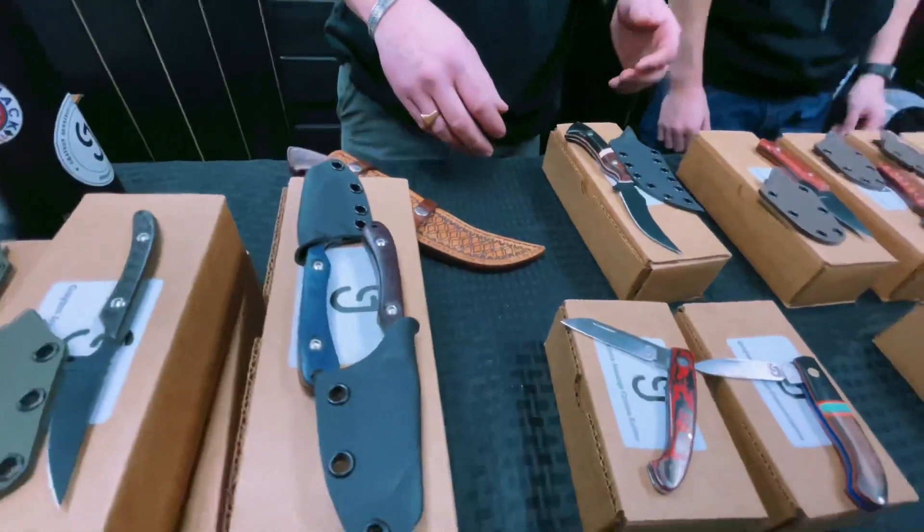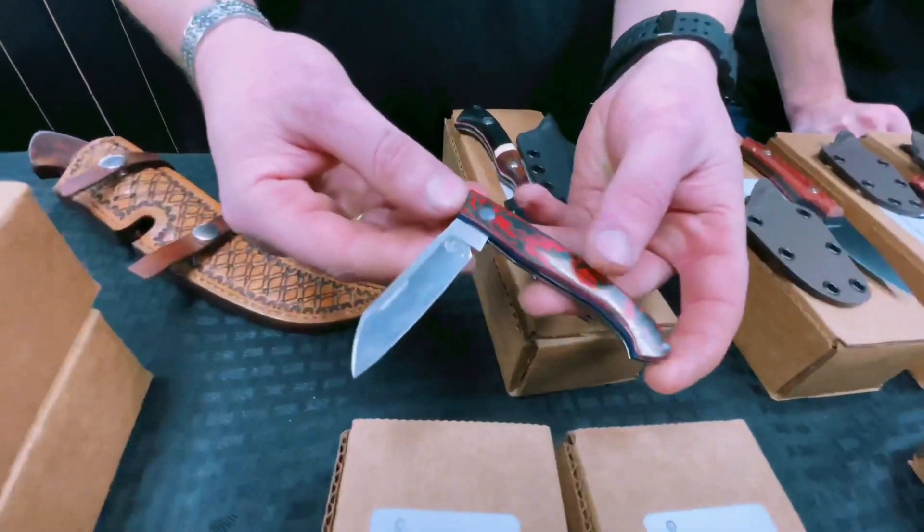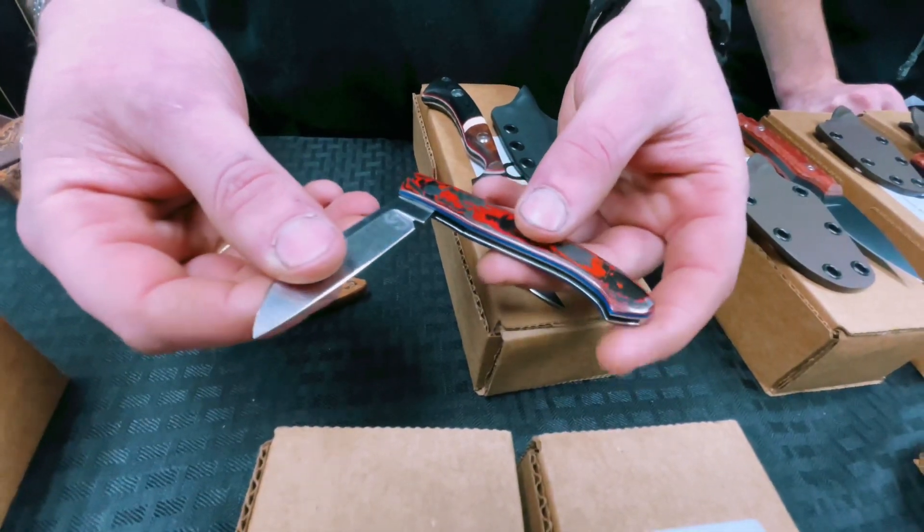We'll come over here to some of the slip joints. All of our slip joints are made in-house starting with steel and transitioning from the backspacers, the liners, and to the final edge.